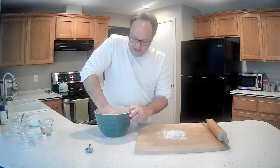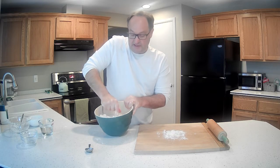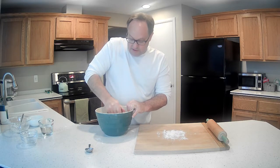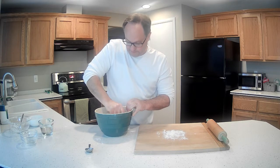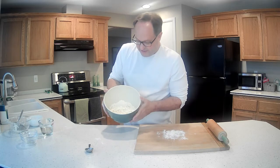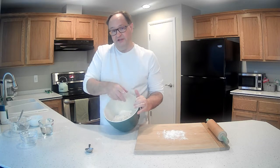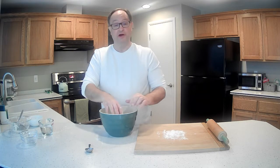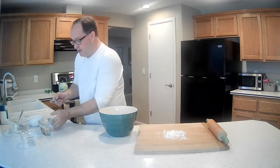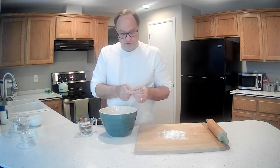Now with the bigger bowl we'll just cut the butter into the flour. Essentially we're just trying to work the butter all the way through. We got it all blended up — some decent-sized chunks in there but most of it is smaller, which is what we're looking for. We want to evenly distribute it. Next step is we're going to add the water, a couple tablespoons at a time, and mix it in with the fork.